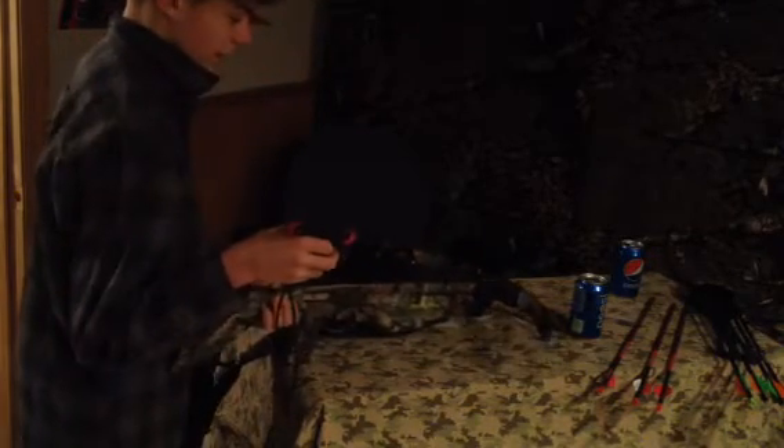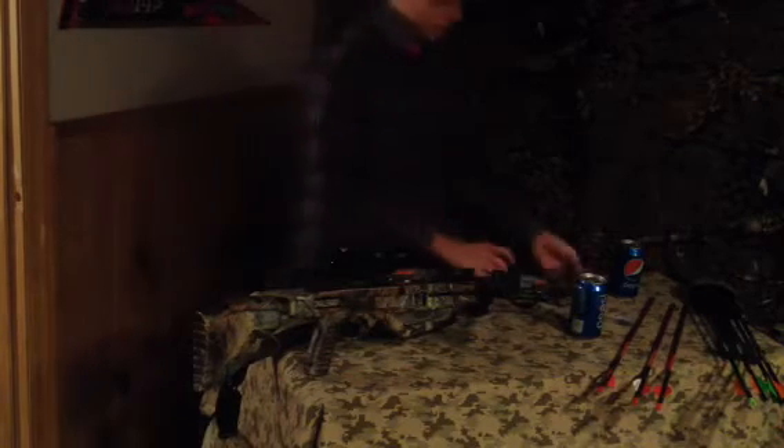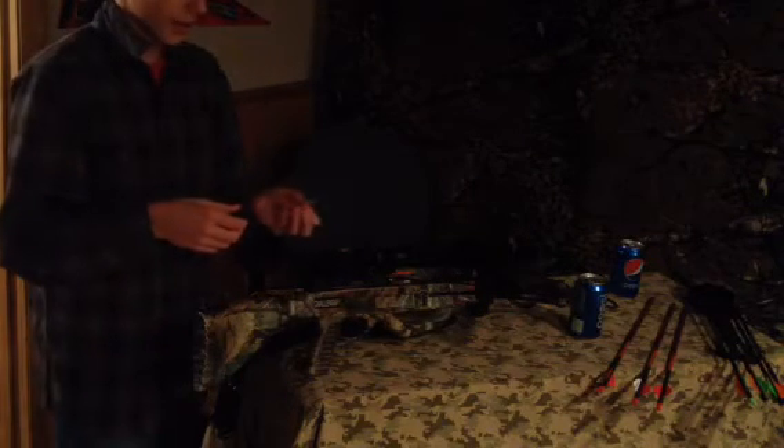These bows retail for about $350 with the scope, cocking devices, and a quiver, but no arrows. And these little green caps — you stick them in front of the broadheads, screw in the broadhead, and you can replace the pieces online.